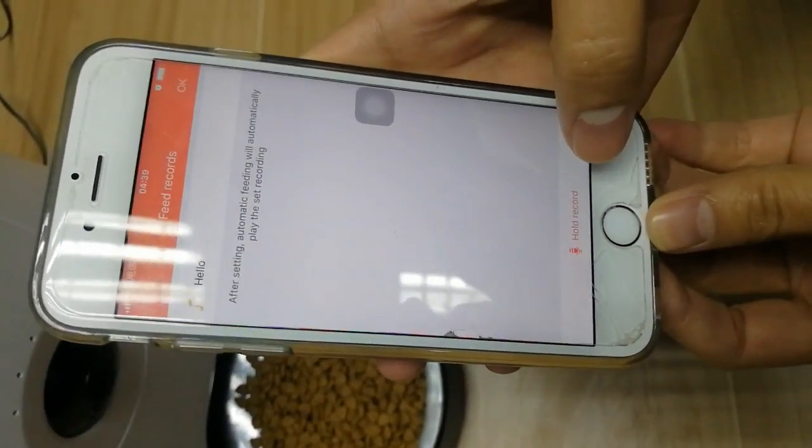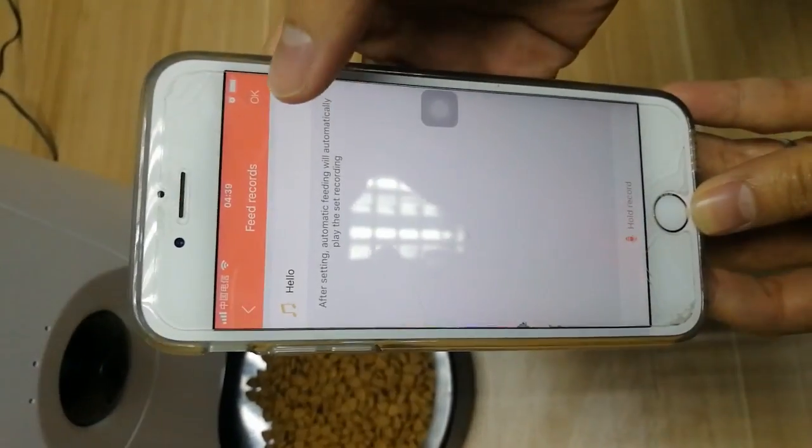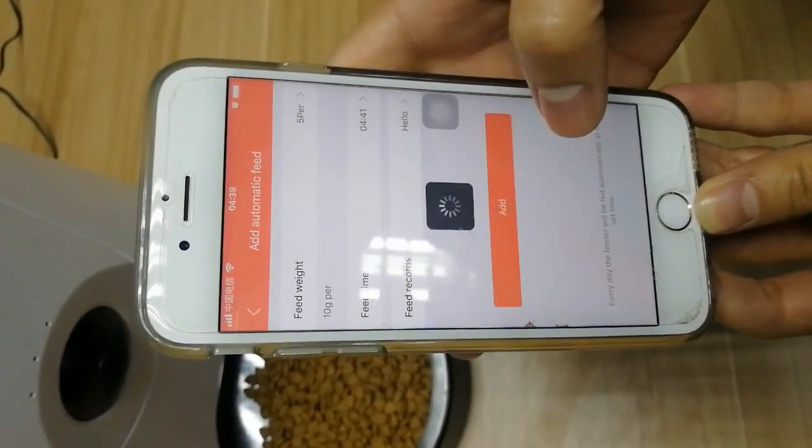You can record a voice using the microphone, or you can choose a voice. For example: "Hello, hello doggy. Here's your food."